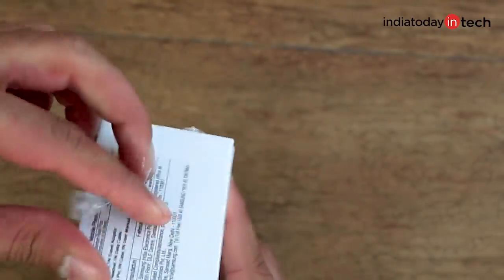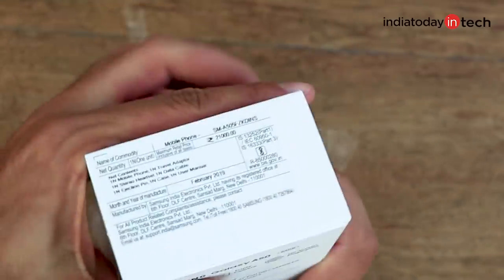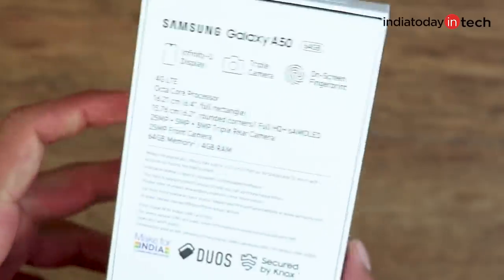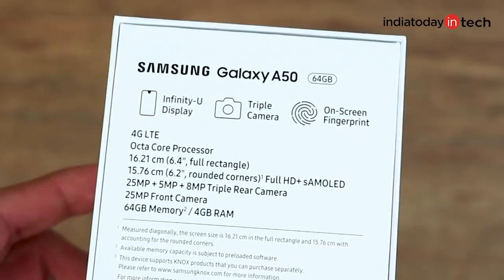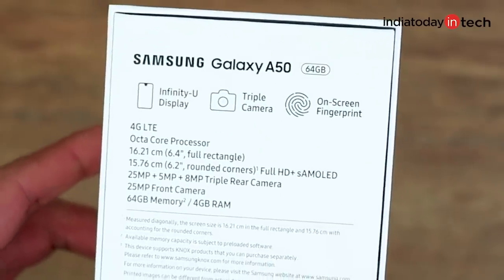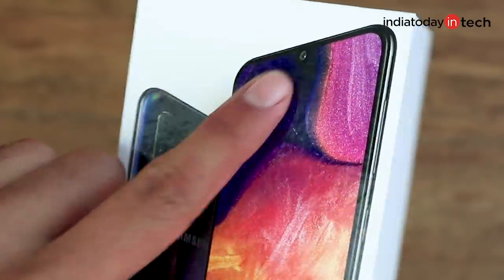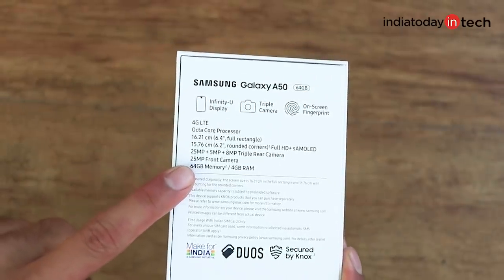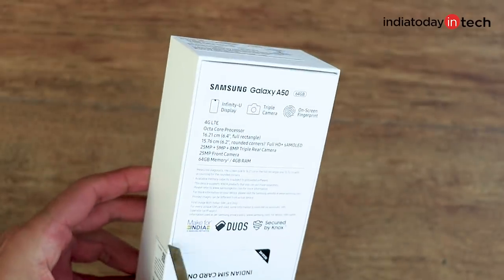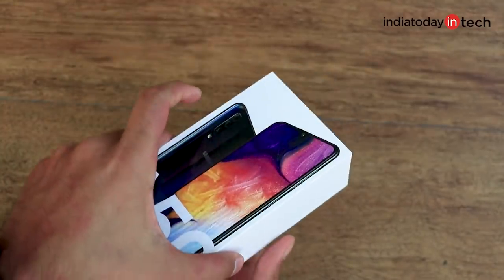The Galaxy A50 is going to be priced at about 20,000 rupees for the starting variant, which is quite a surprising price tag. We were expecting it to be priced around 30,000 rupees because of its specifications — it has an in-display fingerprint scanner, which is quite nice to have at this price segment from Samsung, a triple camera setup at the back, an AMOLED display like the M series, and a 25 megapixel front camera. This is the base variant with 4GB of RAM and 64GB of storage.